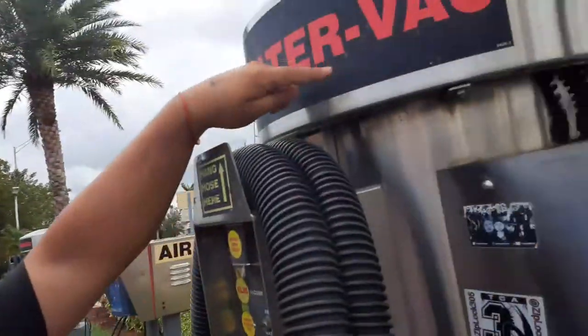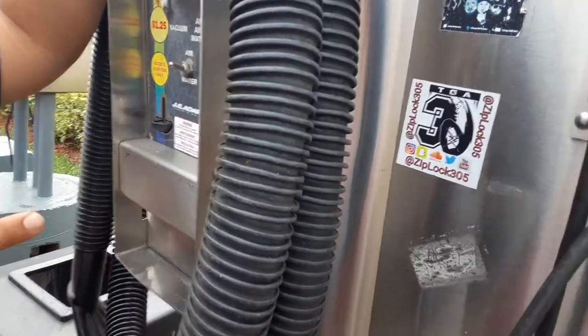So apparently we're recording vacuuming. I'm gonna show you guys how to use it — air, water, vac, and machine. I'm gonna show you how to use this. This one here at the Shell gas station is only $1.25.